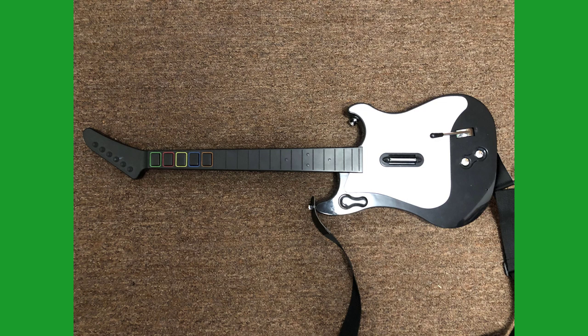How do we convert this thing into a controller that works for Clone Hero? Well, first we need to rip it apart.